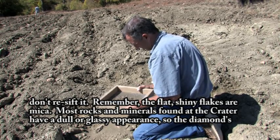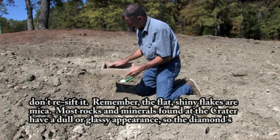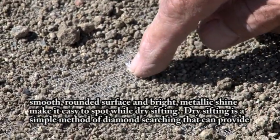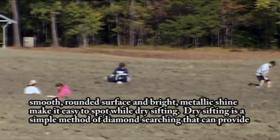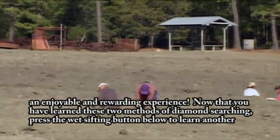Remember, the flat, shiny flakes are mica. Most rocks and minerals found at the crater have a dull or glassy appearance, so the diamond's smooth rounded surface and bright metallic shine make it easy to spot while dry sifting. Dry sifting is a simple method of diamond searching that can provide an enjoyable and rewarding experience.